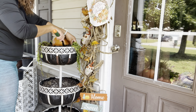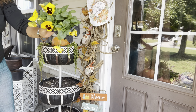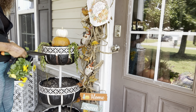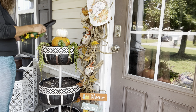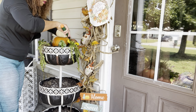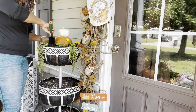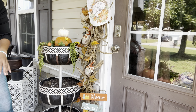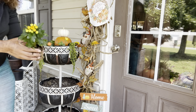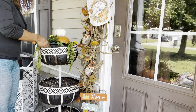The creeping jennies are giving a draping element to the planters. I'm going to be placing three pansies, and I'm going to go ahead and plant one orange mum very close to the pumpkins.